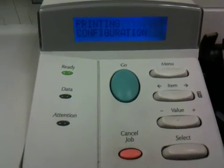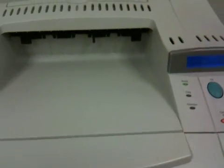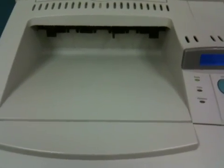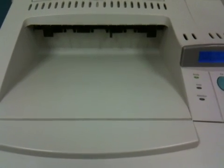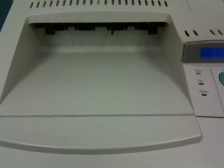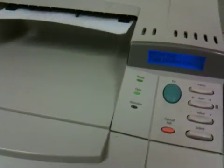A configuration page will print out of the printer, and that will tell me some things about how the printer is configured — how much memory it has, if it's on a network, what the IP address is of the printer, and that can help in setting up a computer to print to this printer.